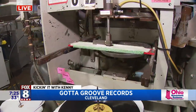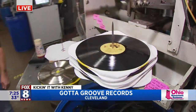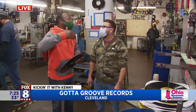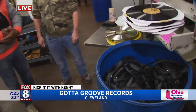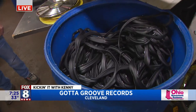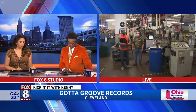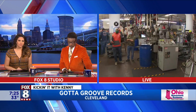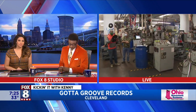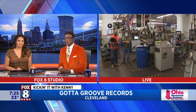And then we start making records — that's Record 101. When we come back, we're going to talk about the entire process and how you guys even recycle the vinyl you don't use. Gata Groove Records, where they are making records left and right. When they started eight years ago there was a big demand, and now the demand has quadrupled. They have added a third shift of guys just making records. We're going to go back to you guys in the studio.